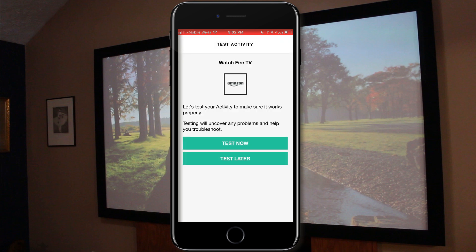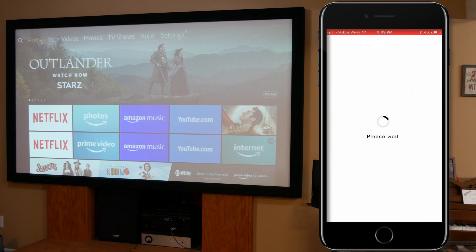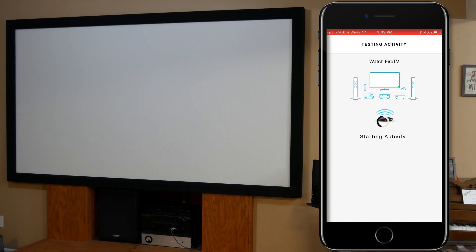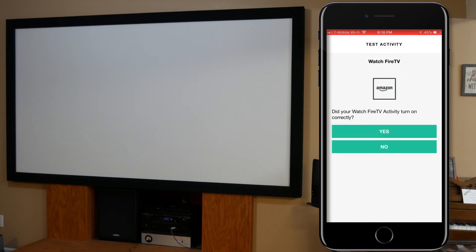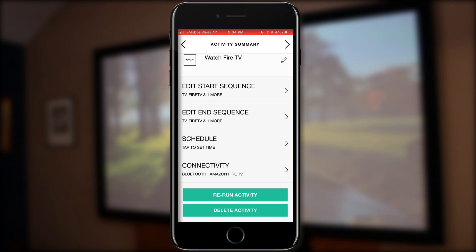Now that we're successfully connected to the Fire TV, we want to test the activity to ensure it turns everything on and off properly. The projector and the receiver are both on right now. I hit 'Test Now' and it begins powering down both — the projector powers off and the receiver standby light goes to red. Then it starts powering everything back on. The receiver turns back on, but the projector won't accept the power command because it's still in a shutdown process — it takes quite a while for a projector to cool down, kind of like a computer.